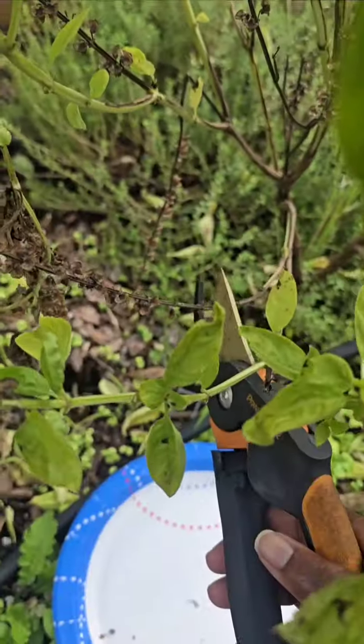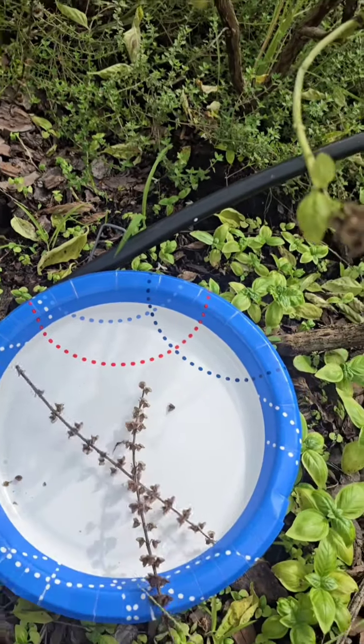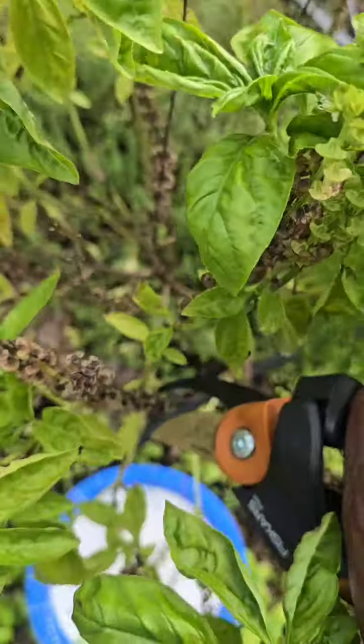Using a pair of scissors or pruners, snip off the dried flower heads. Make sure to do this on a dry day to avoid any moisture. Place them in a container or bag to collect.